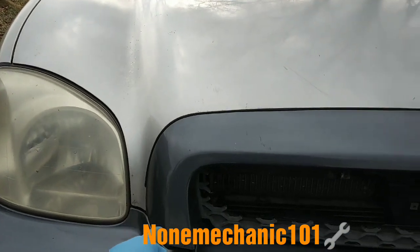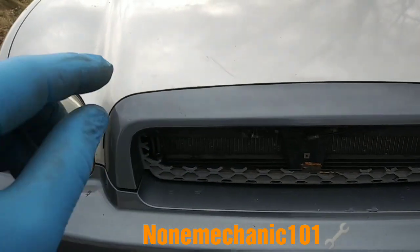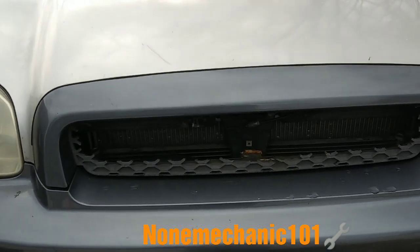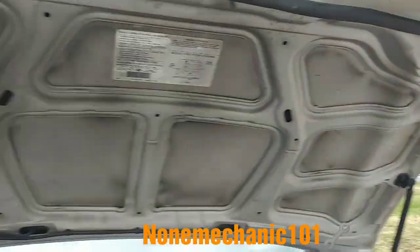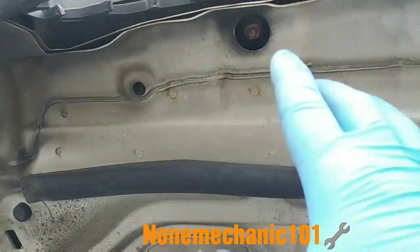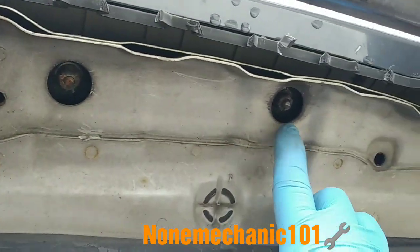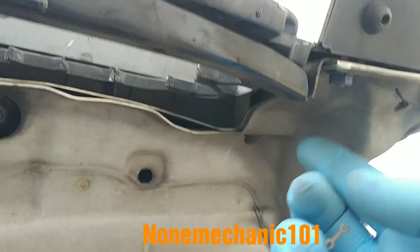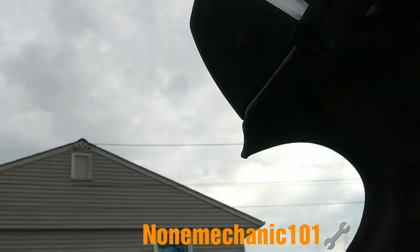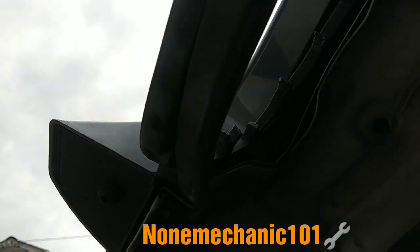In order to connect this grill, first we have to remove this plastic here — this whole plastic — because that's where the grill is connected. It has a few bolts and a few nuts. I'm going to show you: it has one, two, three, four nuts and four bolts — one, two, three, and four.